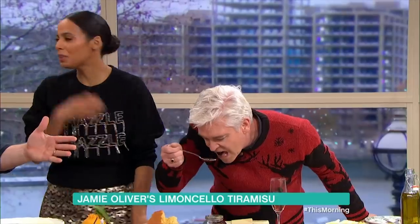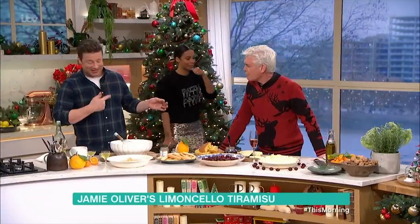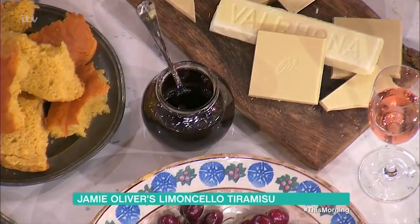Fresh cherries can be quite expensive this time of year. But if you get the jarred ones — these are called maraschino cherries. They're really genuinely delicious, and they come in a really interesting syrup. So look out for those in the supermarkets.